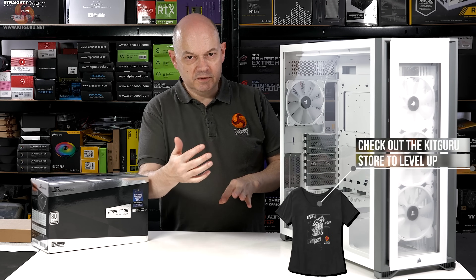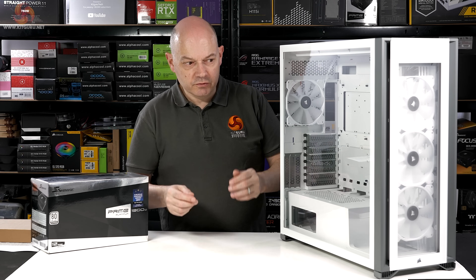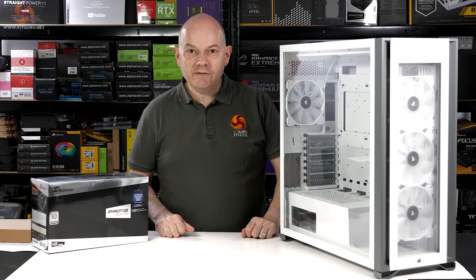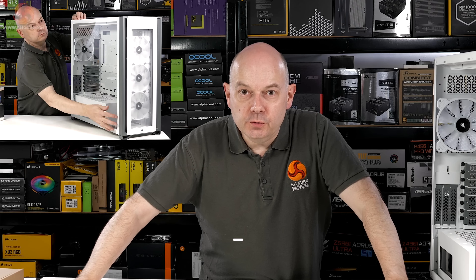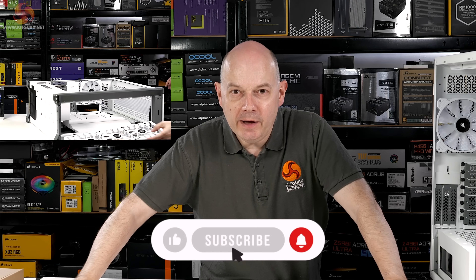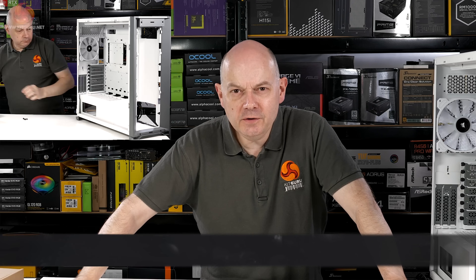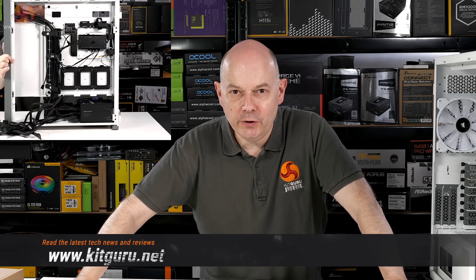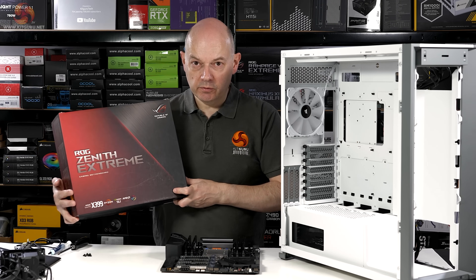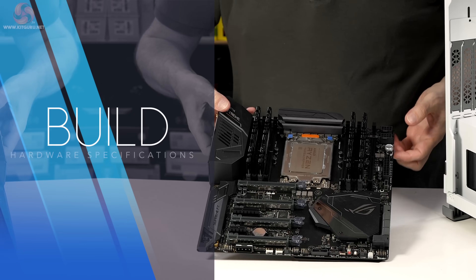I can't have those pushing through the rad and have the 120s pulling because the mounting screws just aren't going to work out, so I need to pull those out. If you gasp in awe and admiration at my work ethic, why not click and subscribe, ring the bell, head over to Discord, look at us on Facebook, Twitter — any form of social media you've ever heard of, Kit Guru will be there.